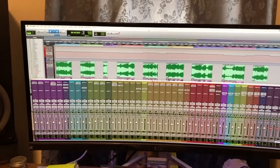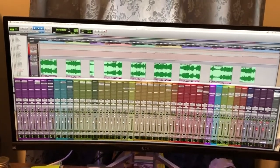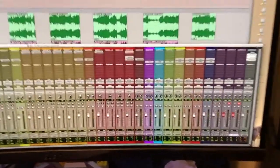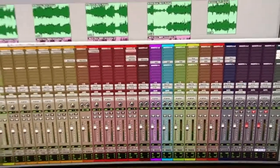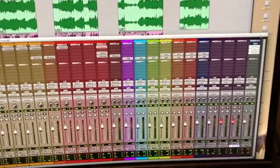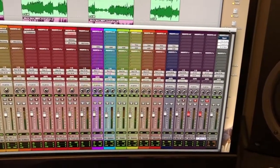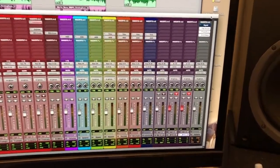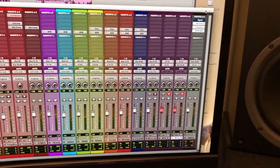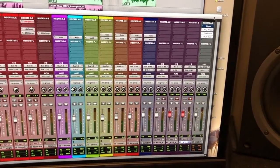This is where I apply some SSL compression plugin, which I like the way it sounds, before we get into the individual summing channels — those colors reflect the original colors of the tracks. Here I'm applying reverb plugins and some trimming to make sure the analog signal is not too hot coming out. Then I'm mixing directly back to Pro Tools using two individual stereo stems: one is direct from my compressor bus, and the other is the actual tape signal.